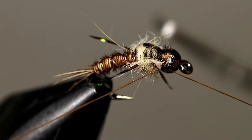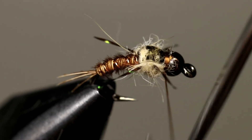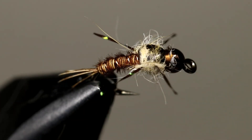Whip finish behind the bead and cut your thread. When you are done this is what your fly should look like. This is a great pattern to fish year round and it is especially good in very quick water.